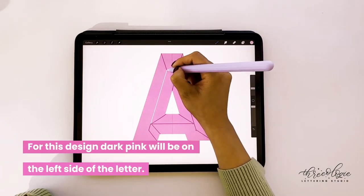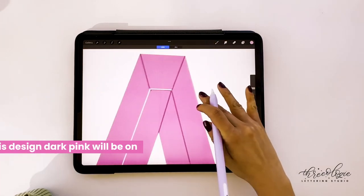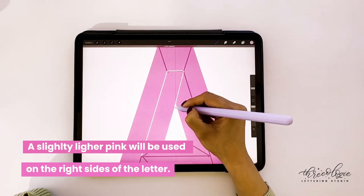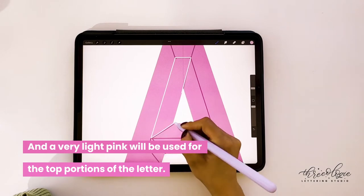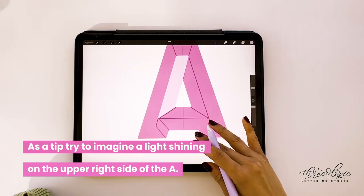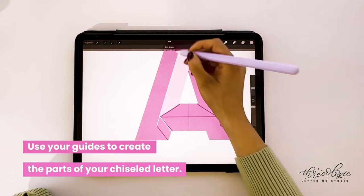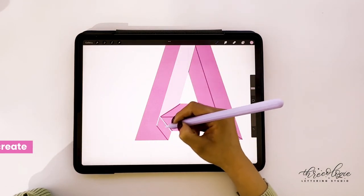I'm using a dark pink for the left side of the letter, a slightly lighter pink for the right side, and an even lighter pink for the top part. We want to pretend there is light coming from the upper right-hand corner of the letter. This gives us a reference for where to place certain colors — lighter colors on the right side and top, and darker on the left.